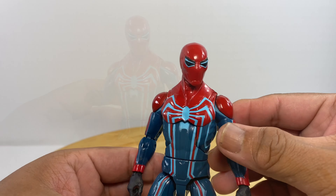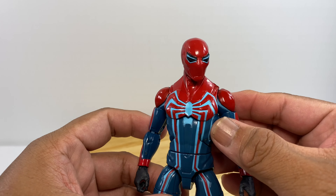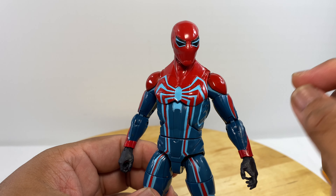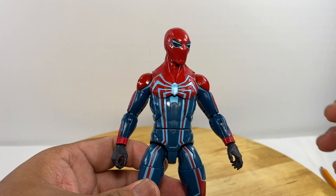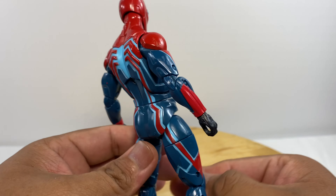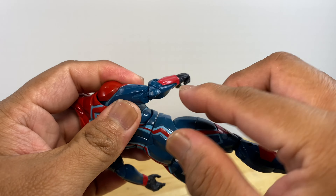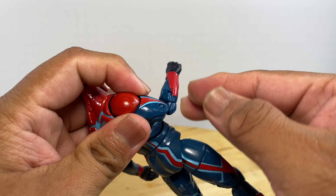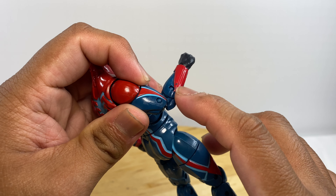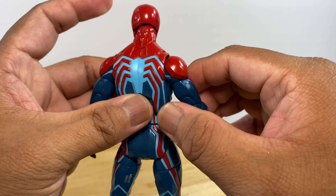This Spider-Man is heavily painted, so right out of the box it's a good idea to first loosen up the joints, because paint tends to stick on them. Loosen them up with a hair dryer and after a while you'll be able to move the joints. I still have some stuck joints, especially in the elbow area, which I'll need to heat up later.